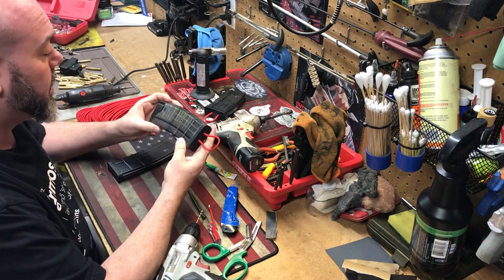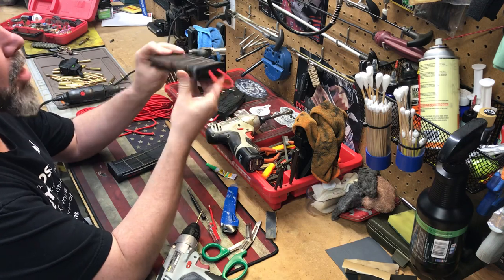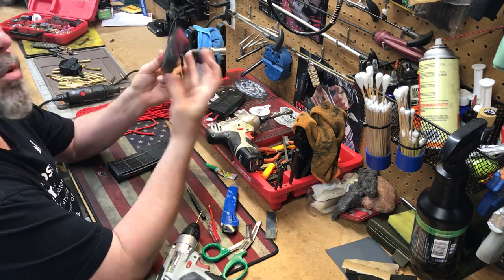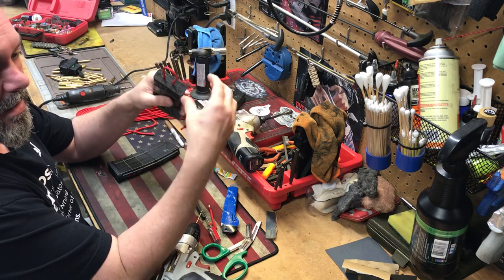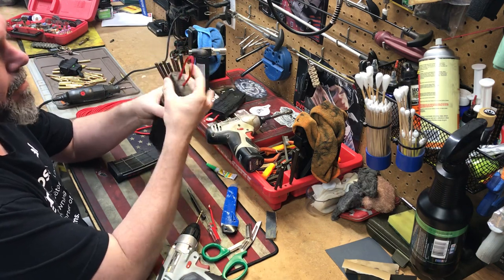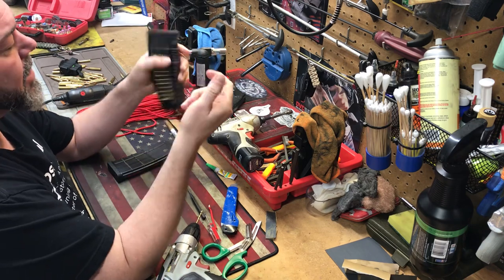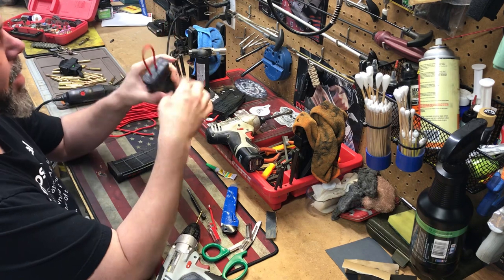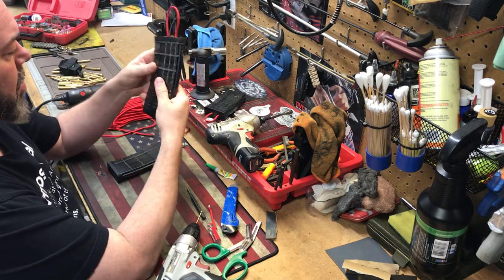Okay shooters, we're going to do a quick DIY of adding some cheap, easy paracord magpulls to your Lancer mags. Magpull makes some pulls that might work on here, but they're kind of rubberized and stick on. I like these right here — they cost practically nothing if you've got some spare paracord and they're very minimalist.